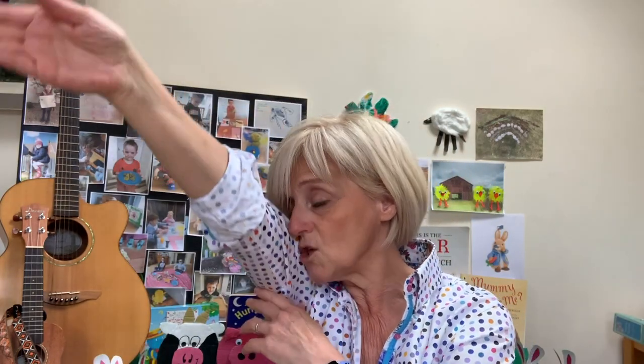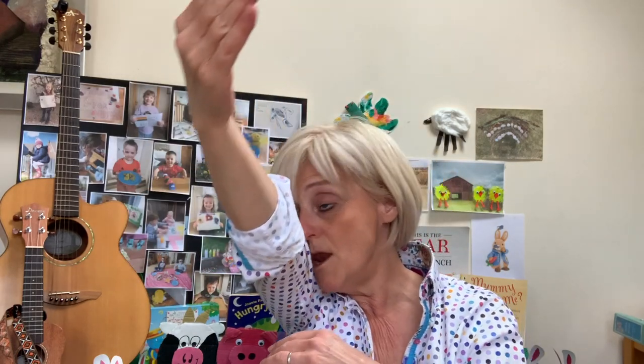Before we look at how to make the craft, why don't we try one of our elephant rhymes — it's one we were doing in school, I wonder if you remember it. We've got to be big and strong like elephants. An elephant walks like this and that. He's terribly big and fat. He's got no fingers and he's got no toes. But goodness gracious, what a nose!